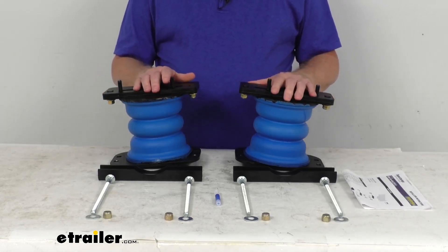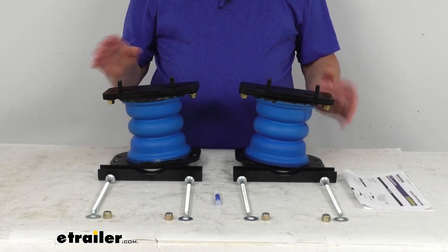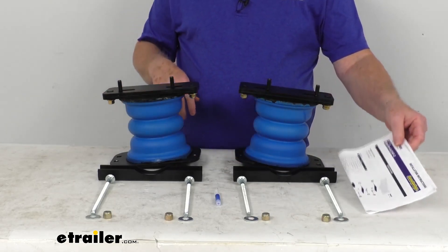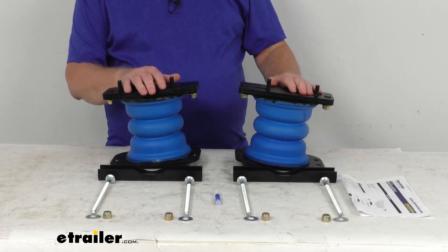These are easy bolt-on installation. As you can see, it includes everything shown here: the two jounce-style springs, the necessary hardware, and even a nice set of instructions to describe how it all goes together. These parts are made in the USA.